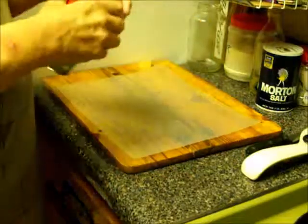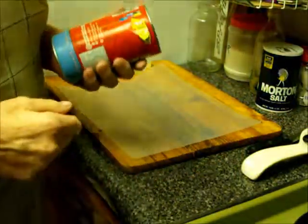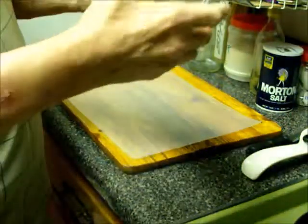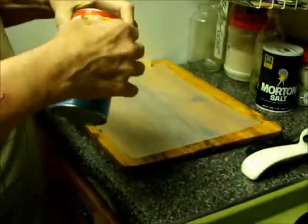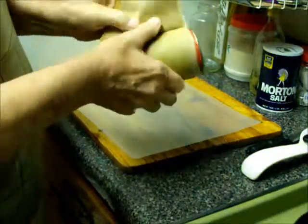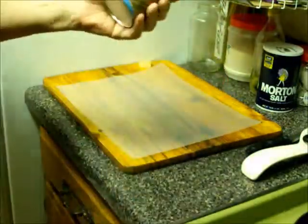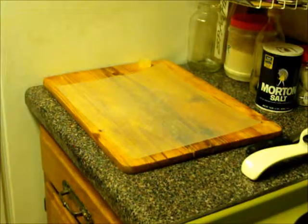Hi there. Today I'm going to show you how to make some quick and easy doughnuts. I like to buy these tins of biscuits. You can get them at your local supermarket wherever you choose. It doesn't matter what brand you use. You can use the smaller size tubes of biscuits or you can use the larger tubes like I'm using. This one only has eight biscuits in it. The smaller tubes have ten.